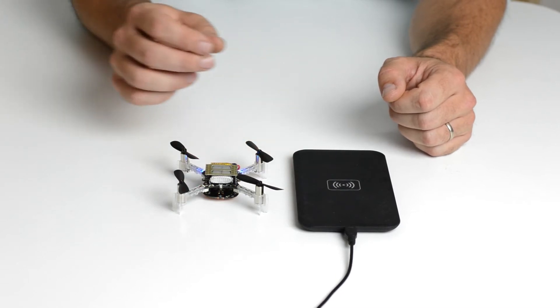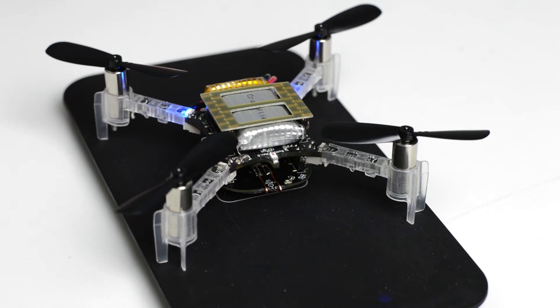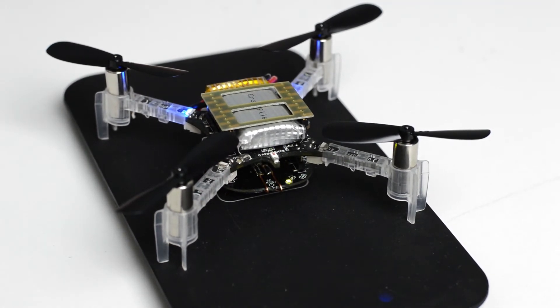When the deck is mounted, just place the CrazyFly on the charger. The green LED on the SheDeck indicates when power is transmitted wirelessly. The blue LED on the CrazyFly will start blinking to indicate it's charging.